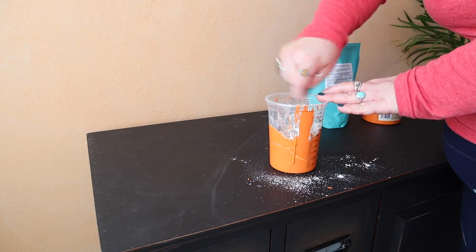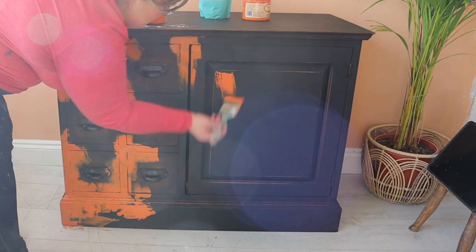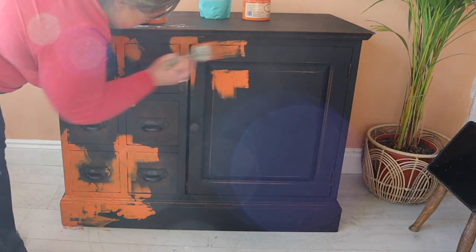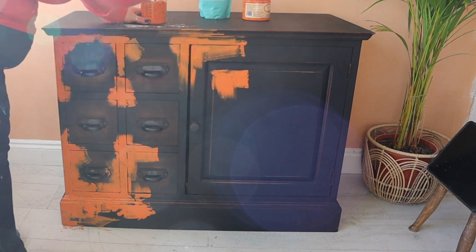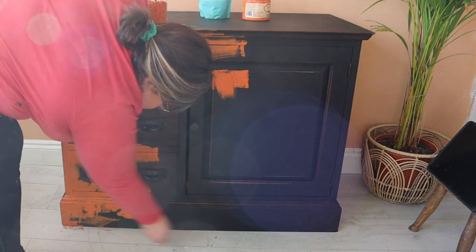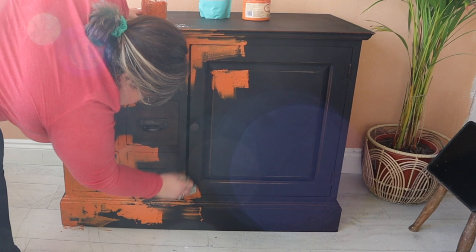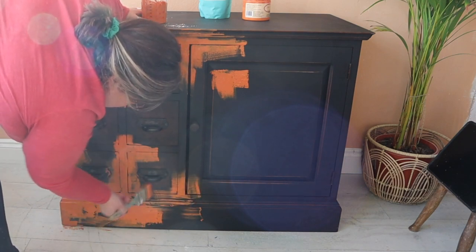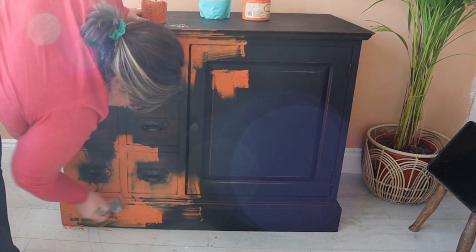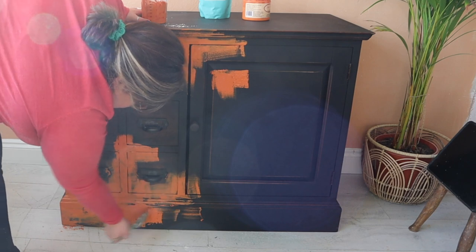Originally this piece was painted in chalk mineral paint and sealed with How To Do Hemp Oil. This was done quite a considerable time ago and it's well and truly cured by now, so I'm going straight over the top. I also don't mind if I see a little bit of that black original color underneath. However, if you've freshly applied How To Do Hemp Oil and you want to paint over it, it's a good idea to give it a wipe down with white spirits or mineral spirits first.